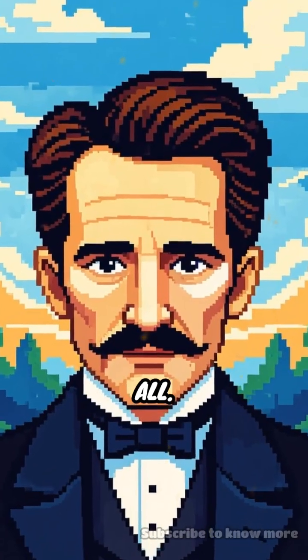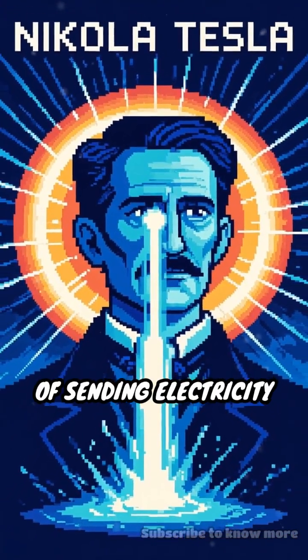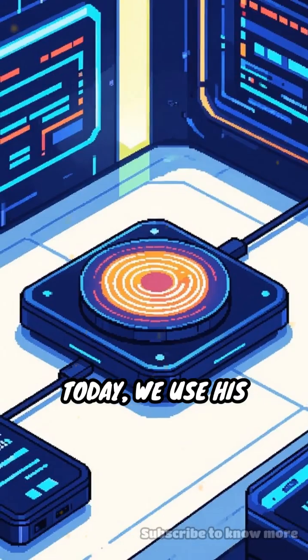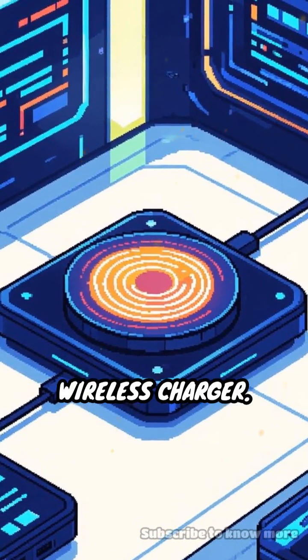This idea isn't new at all. Over 100 years ago, Nikola Tesla dreamed of sending electricity through the air, imagining a world without wires. Today, we use his brilliant ideas every time we drop our devices onto a wireless charger.